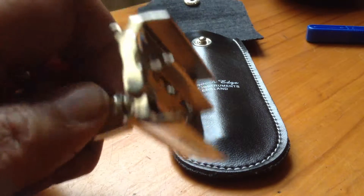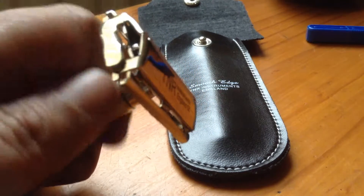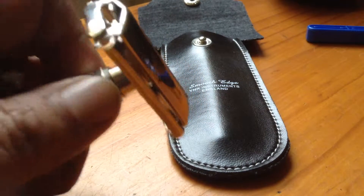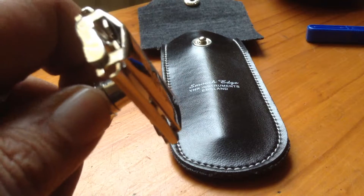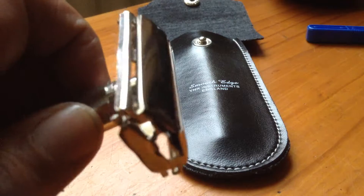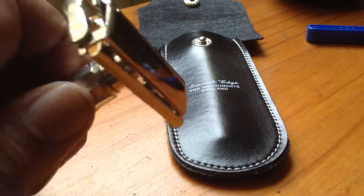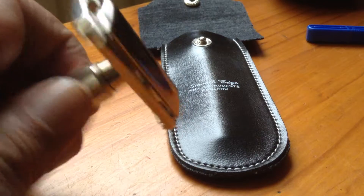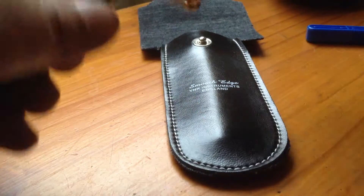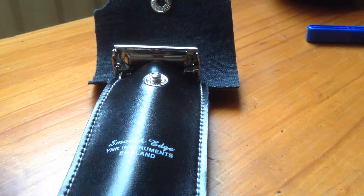I'm not sure if my camera is picking it up, but the blade is right there. That's my reusable safety razor by YNR Instruments.